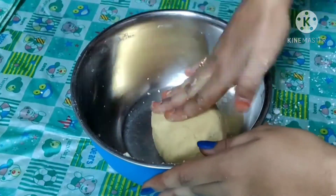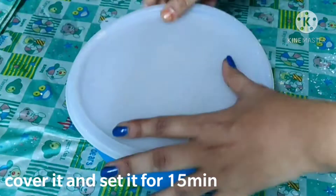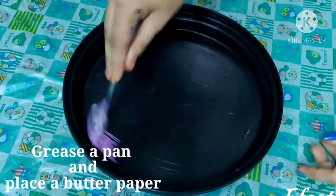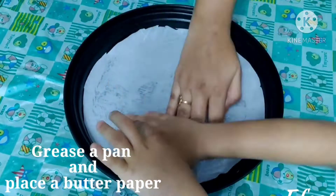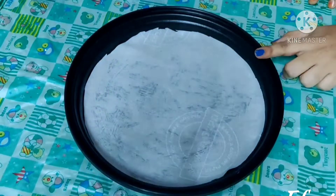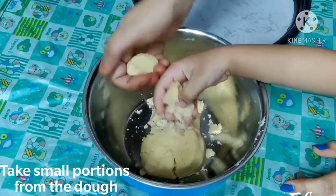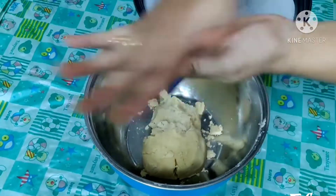Add the baking powder. If you don't like this, you can put it aside. Now I am going to bake in the oven. Add the butter to grease the oven pan. Put the butter and paper on it.